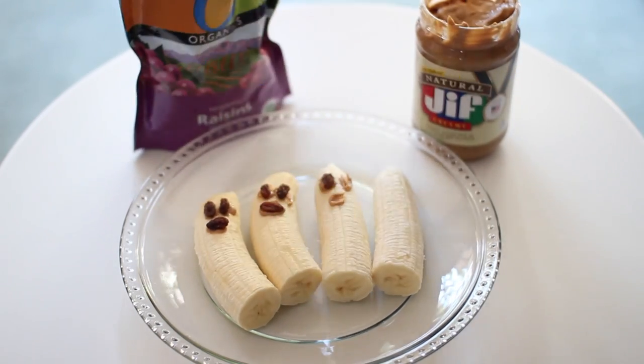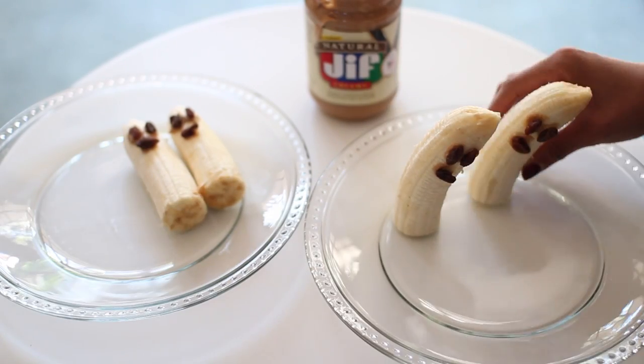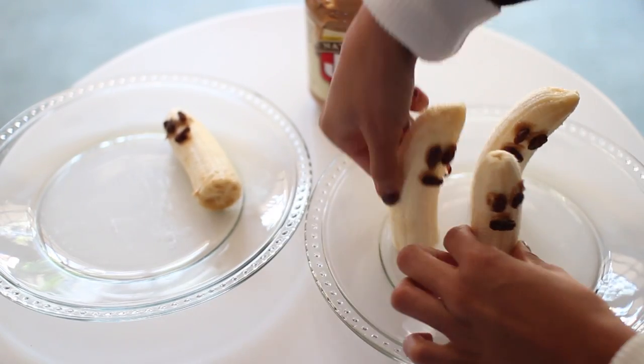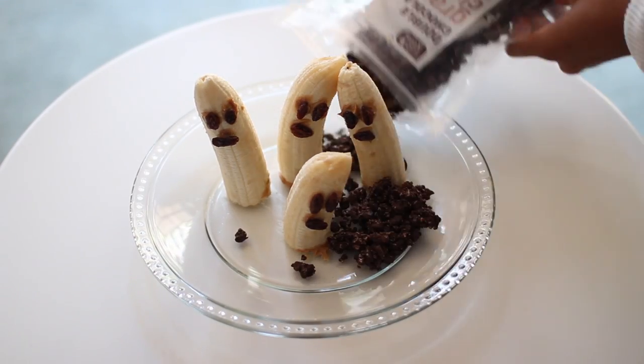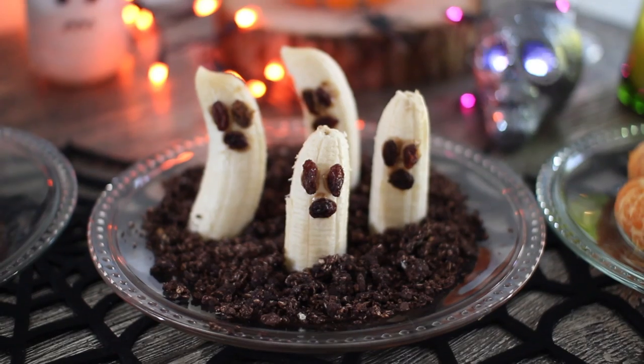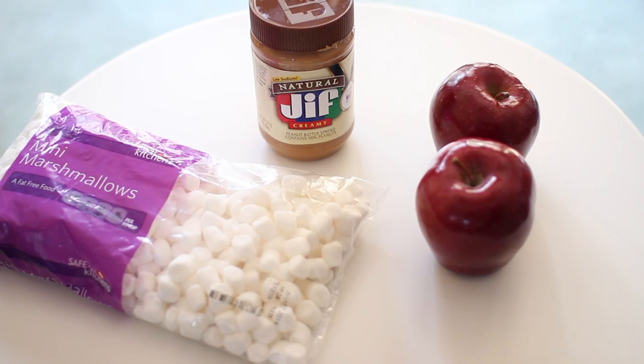Once you're all done adding the different faces, you might want to pop them into the refrigerator just to harden a little bit, and then add them to a plate. It might be tricky but get them all to just kind of stand up. After that, you're going to add your dirt, which would be your chocolate granola, and once you're done with that you're all finished.